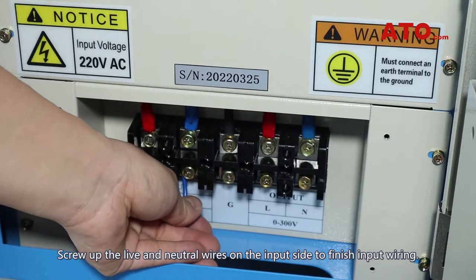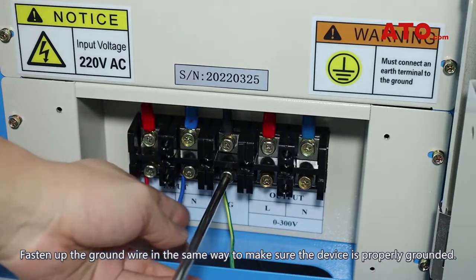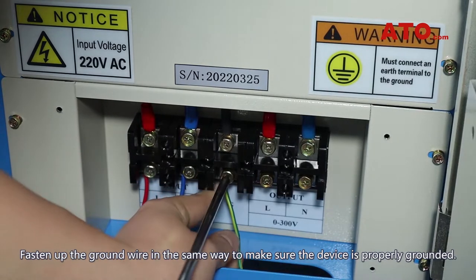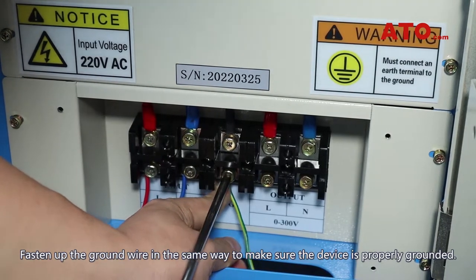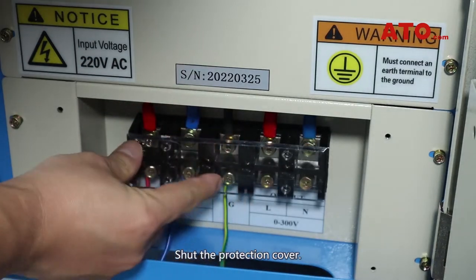Screw up the live and neutral wires on the input side to finish input wiring. Fasten up the ground wire in the same way to make sure the device is properly grounded. Now the wiring is done. Shut the protection cover.